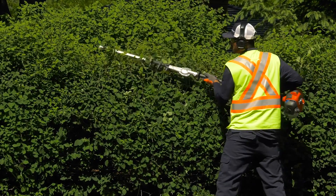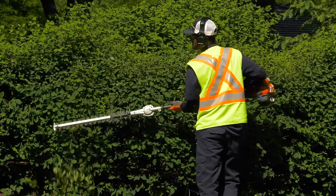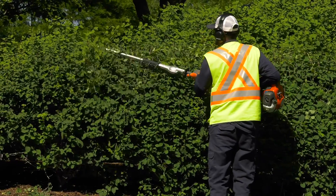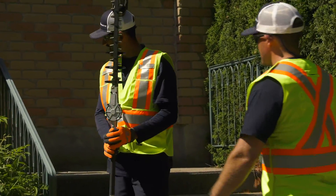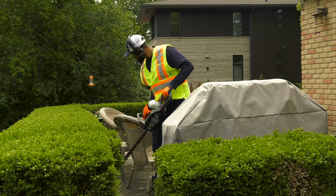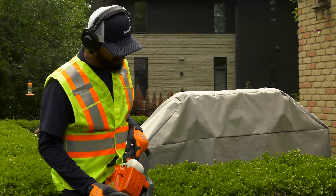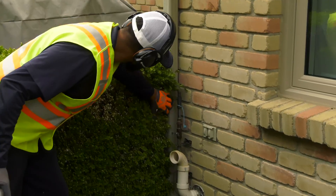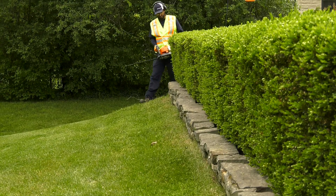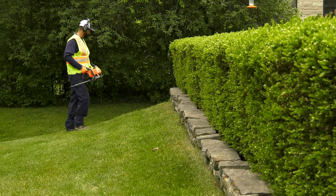Using a hedge trimmer effectively takes practice. Take your time as you learn and practice on appropriate hedges and shrubs before you get into more intricate trimming and shaping jobs. Be patient and don't be afraid to get advice from more experienced operators. Before you start trimming, do a sight check on your work area. Look for electric cables, insects, animals, and other objects that could damage the cutting attachment. Also, pay attention to uneven ground, stumps, or obstacles that might get in the way as you work.